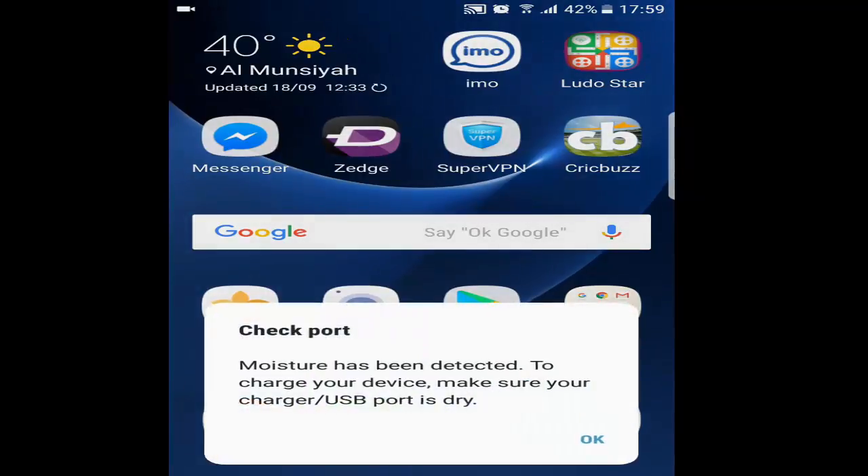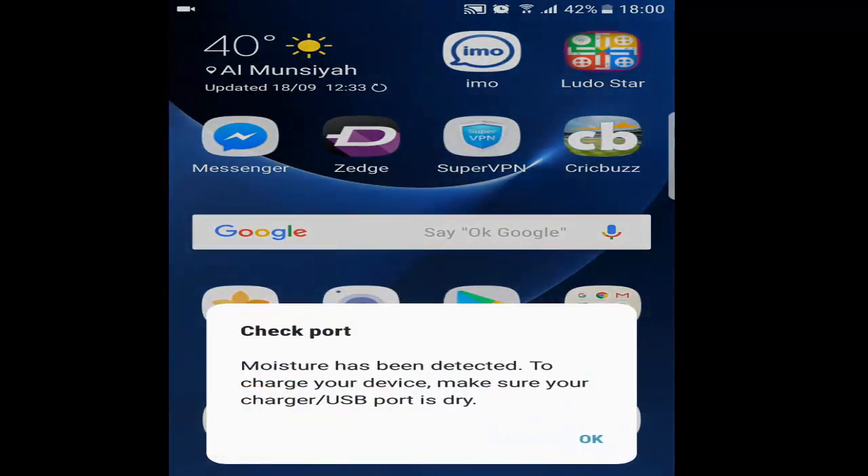What I want to show you is the actual issue: whenever we try to plug in the charger, we get the message — 'Moisture has been detected.' I want to make a before-and-after video showing how charging was not working before and how it works after.